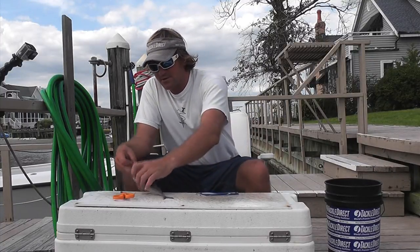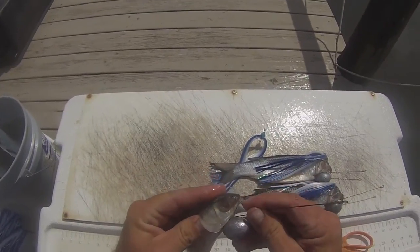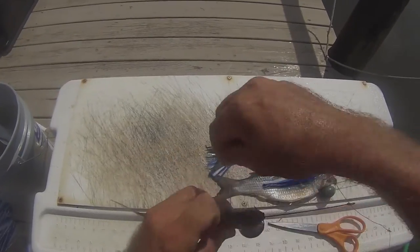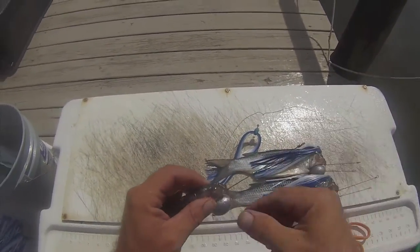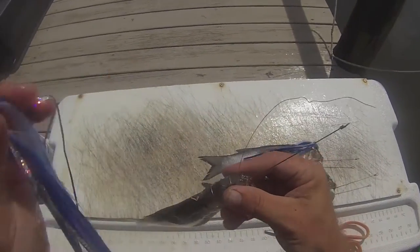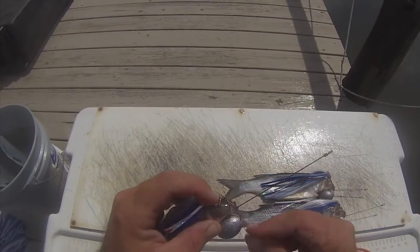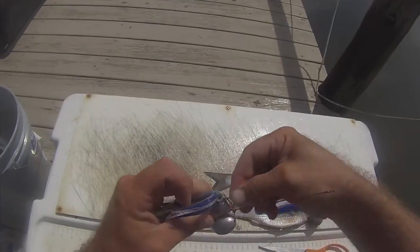Basically what you do is you take your basic pin rake — your mullet pin rake — and rig up your mullet like you normally would for a dredge to be naked. You close the gills up, and you close the eyes to keep them from bugging out. Once you get to the point where you're ready to finish your wraps up here, you just slip your party skirt right on the pin, and then finish it off by wrapping it tight to the pin. Simple as that.